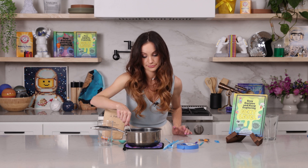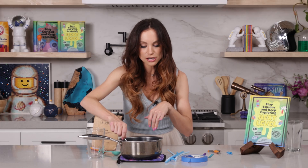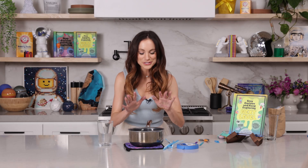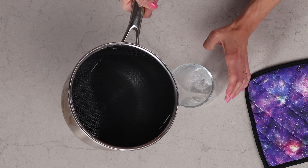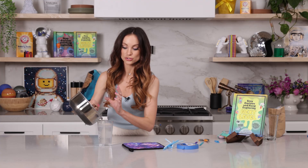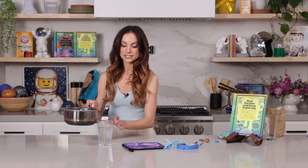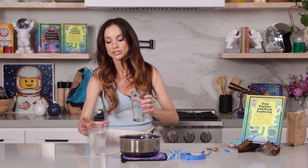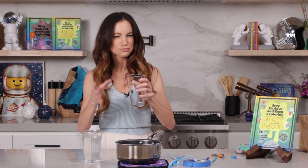Stir it until all of the borax dissolves. You want your solution to be clear. If you're having a hard time getting this to dissolve, just put it back on the stovetop and heat it up a little bit more, because hot solution will hold more borax than cold solution, and that will allow it to dissolve more easily. Now pour your borax solution into your heat-resistant glass, being very careful not to get any additional borax into your glass.